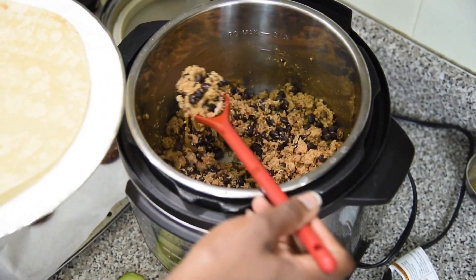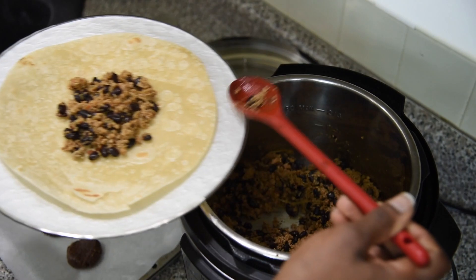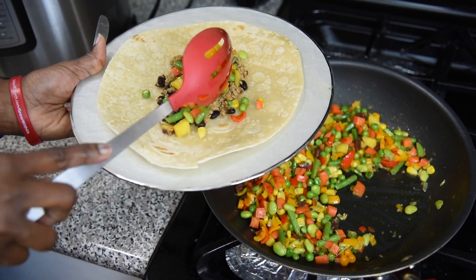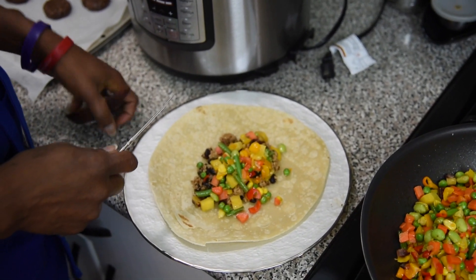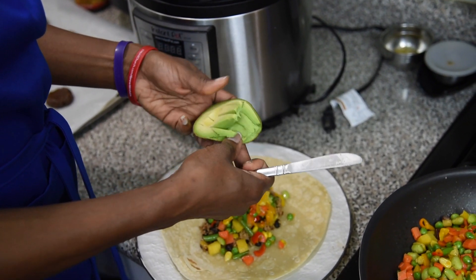It's ready — see, so this is what it looks like. You can just put a little bit on your tortilla, and while this was cooking I made some mixed veggies so you can add that as well. This is going to be a very colorful plate.